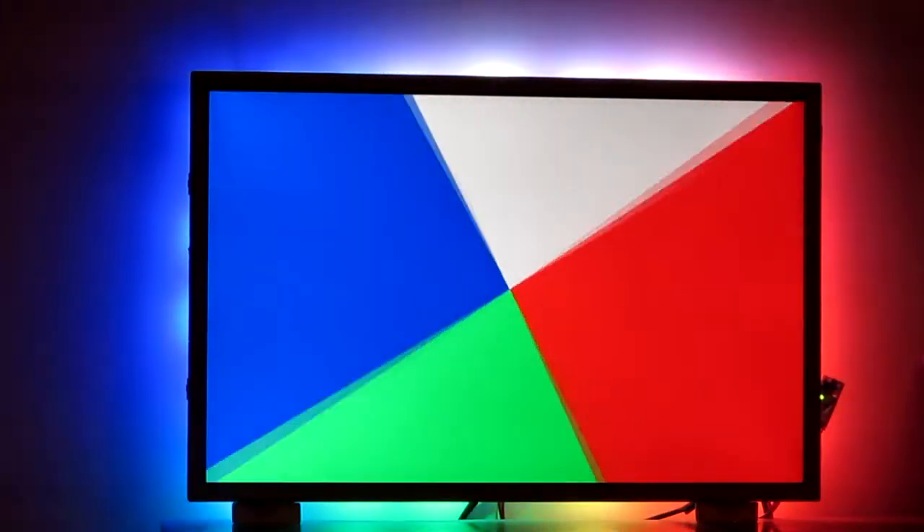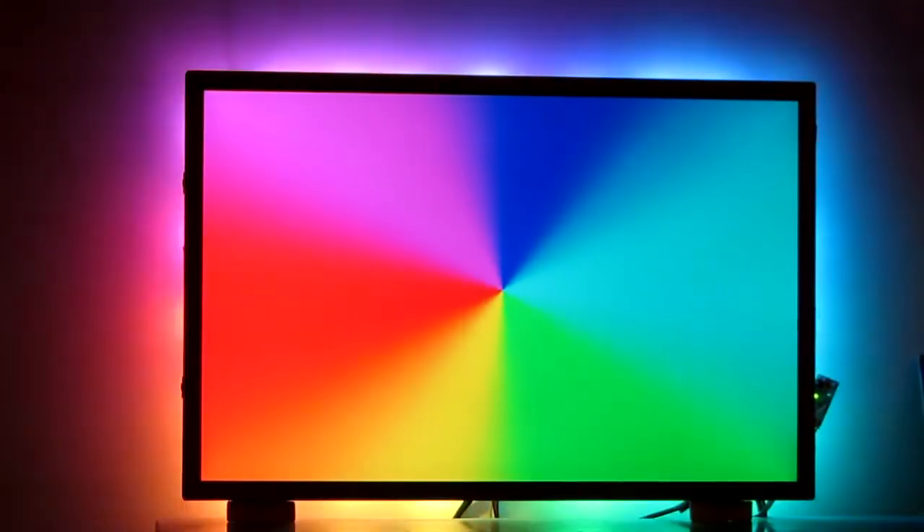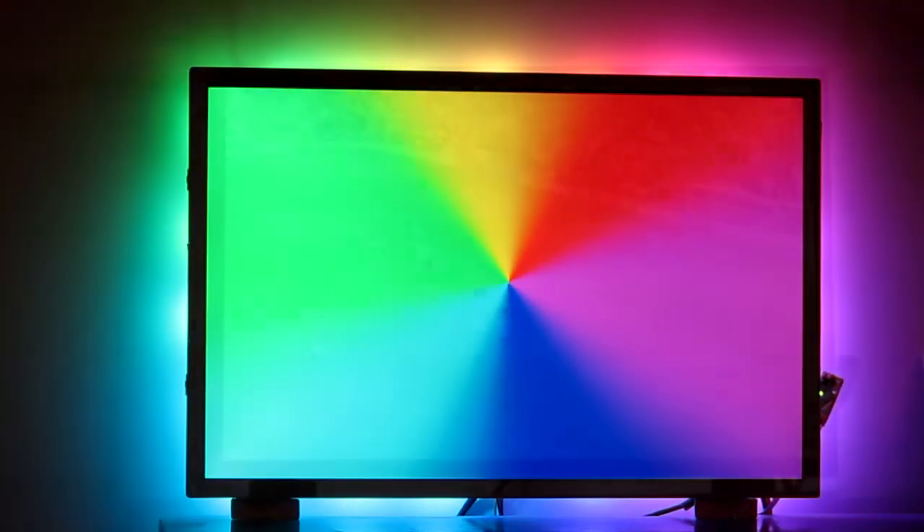This is the RGB calibration video. You can see the LEDs on the back line up with the colours on the front of the screen as well.